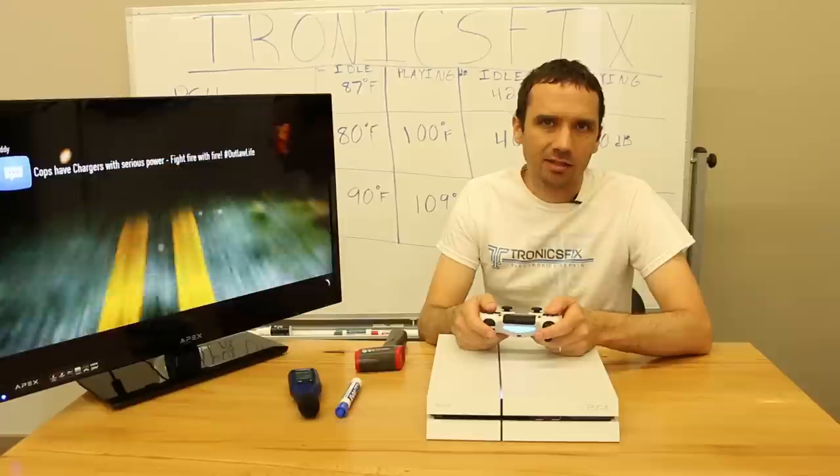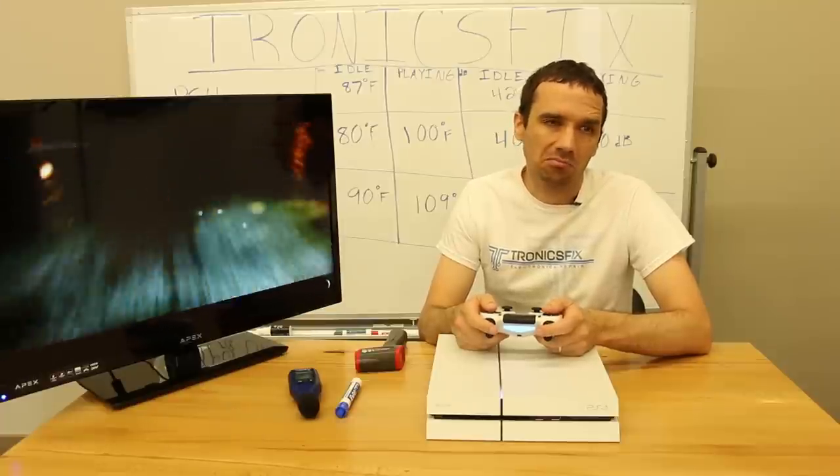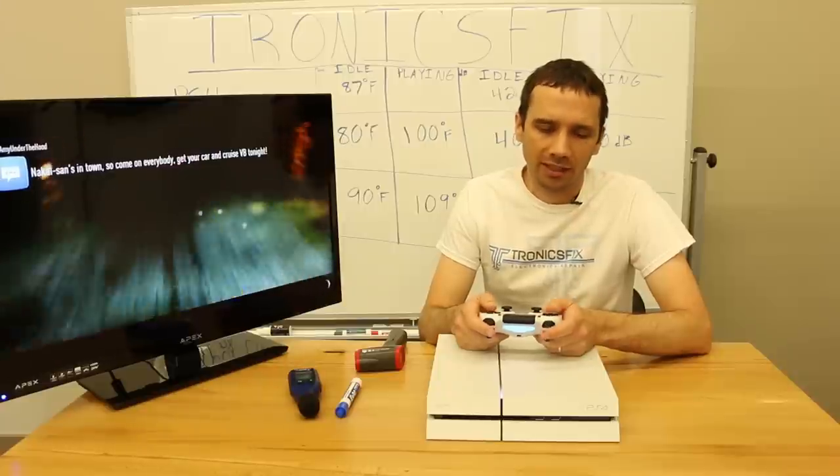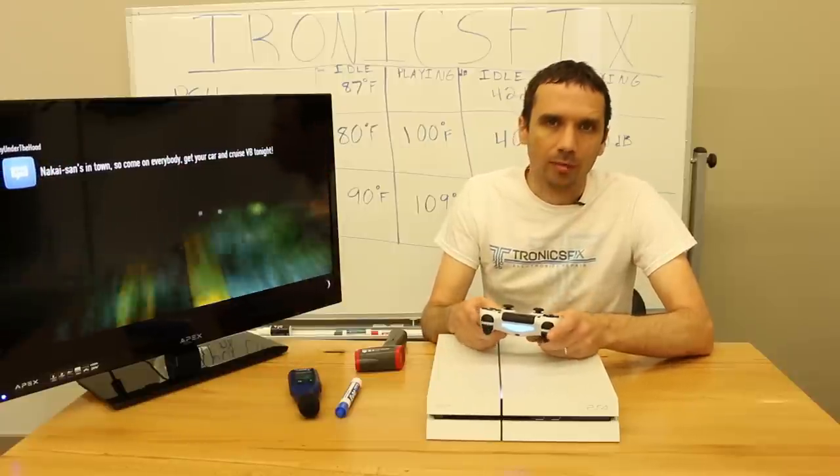I'm going to predict that this PS4 is going to be louder and probably hotter than the other two. That's just my gut feeling from working on these for so long, but you never know — maybe I'll be wrong. We'll see.